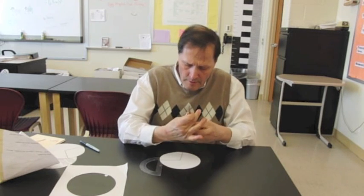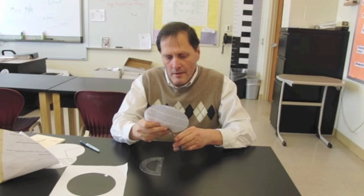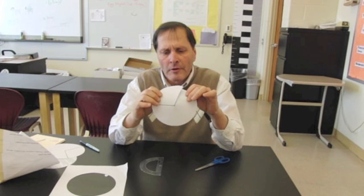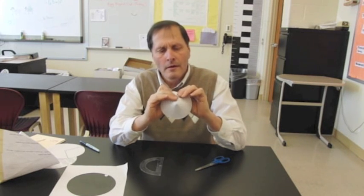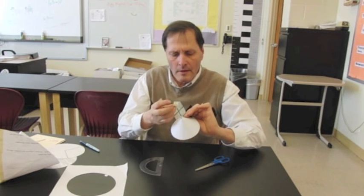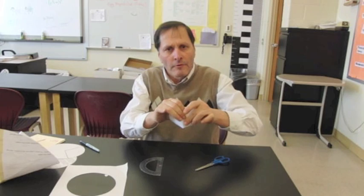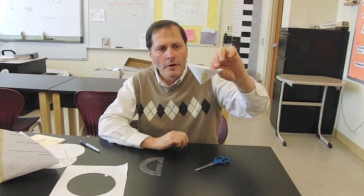I'm going to take some scissors and cut one of the lines. Now we're simply going to bring it over to the other line, like so, take a piece of tape, tape it in place — and now we've taken that flat circle and made it into a cone.